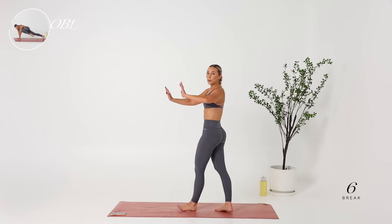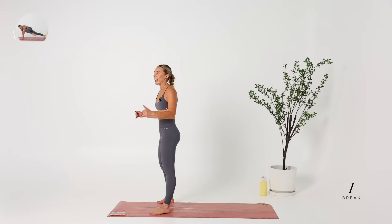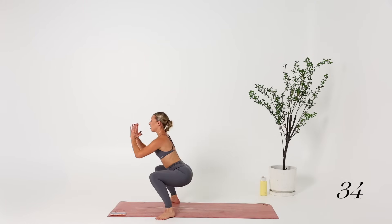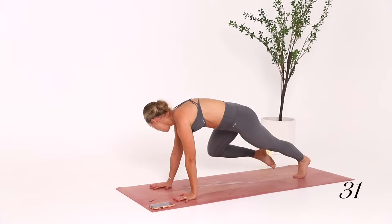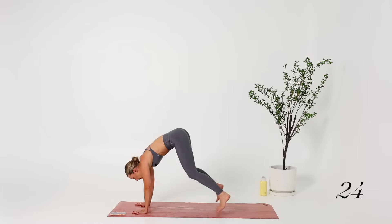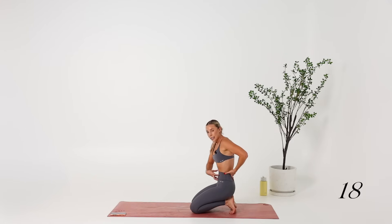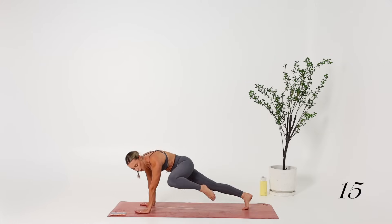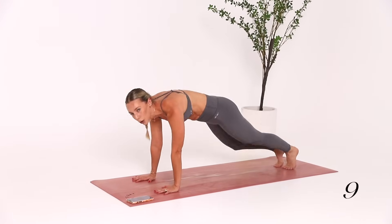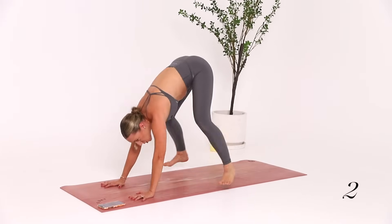Shake it out. We're going into oblique crunch with a sprawl — jumping the feet up to meet the hands. Crunch, crunch, legs come all the way up, let go of the hands. If legs are too much, keep it at the crunch, keeping the belly button engaged towards the spine. I'm literally dripping sweat. Let's do another sprawl — crunch, crunch, sprawl.